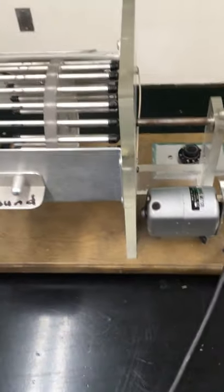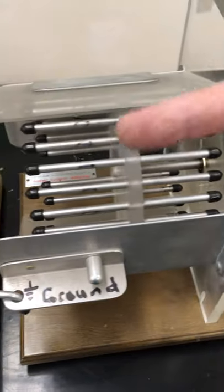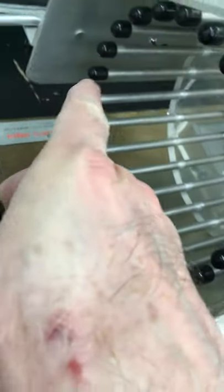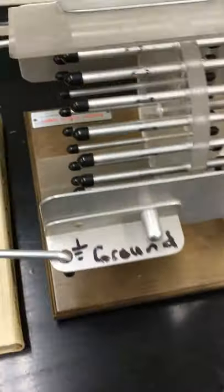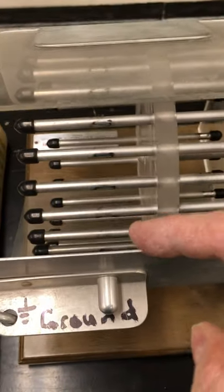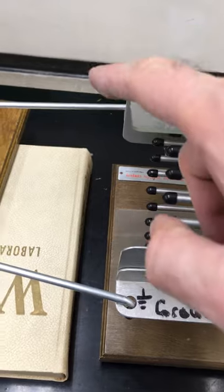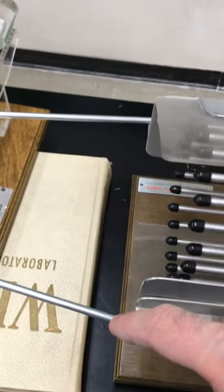This device over here is called a spark generator. The motor here is going to cause the axis to go, and this thing's going to rotate. If we look closely inside here, we should see a little black flap right there that is literally going to scrape charge off of these metal rods. There's another one on this side as well, and they'll separate the charge so that there's a larger positive charge on this side and a negative charge on this side.